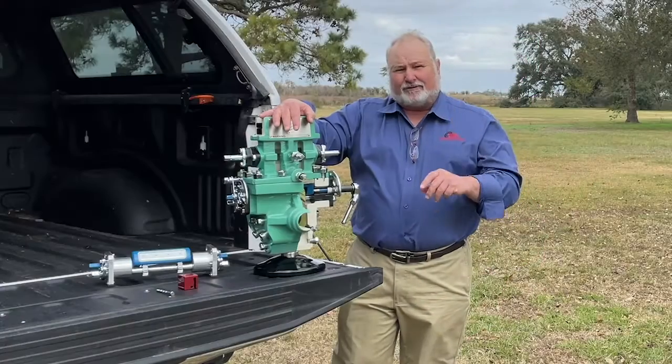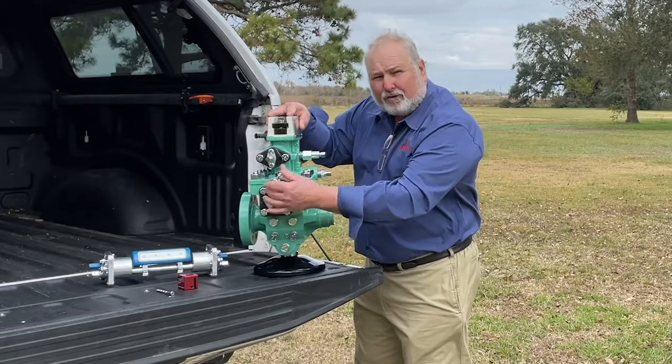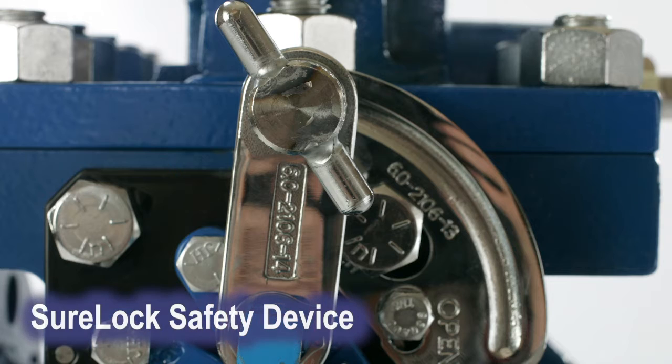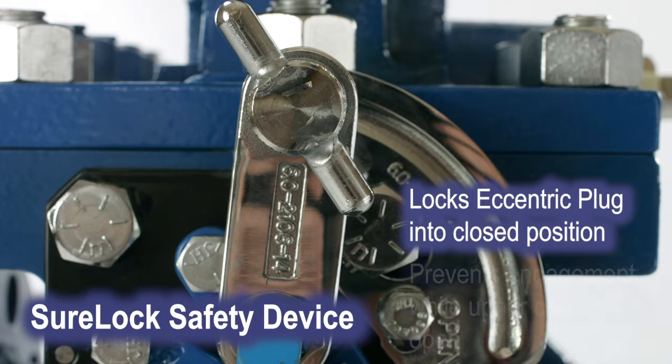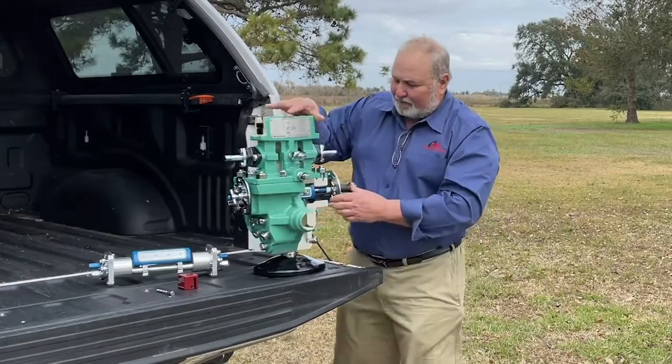What I want to show you is three safety devices we have for this unit. The first one is called the SureLock. What the SureLock does is prevent the technician from accidentally opening the eccentric plug between the chambers — he has to pull the pin to open it.